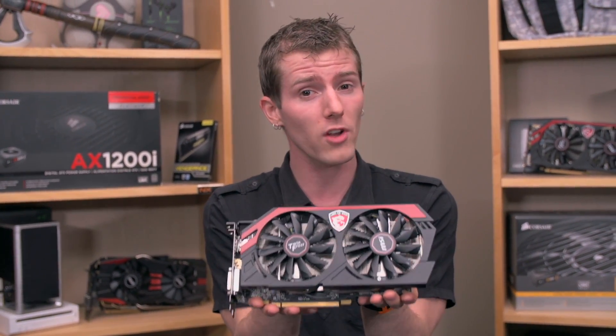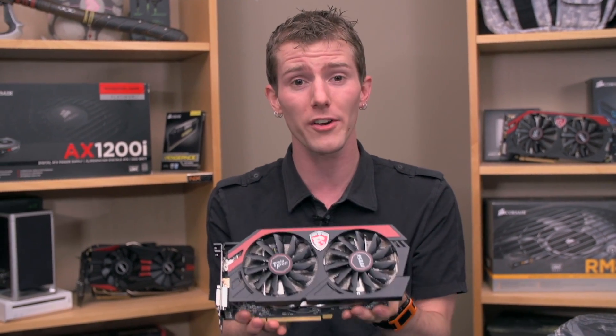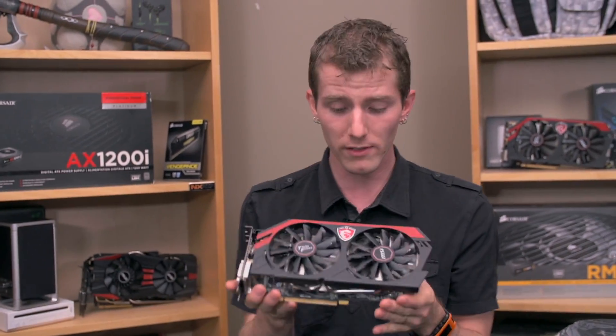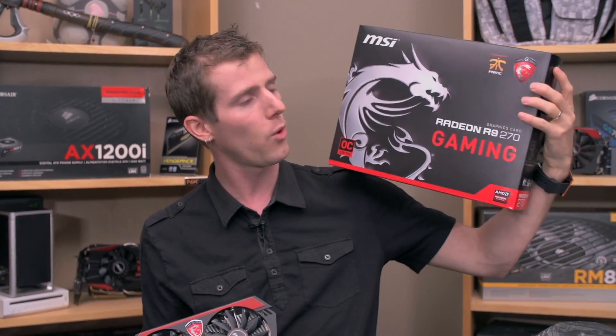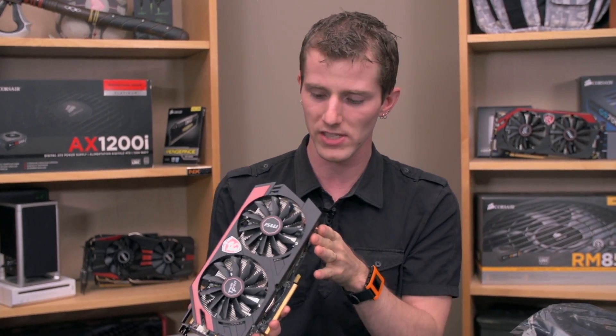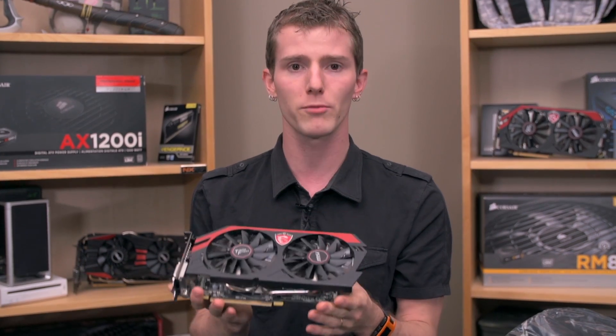Because it's a non-reference card, it does overclock well, and it's cooled better than our reference 270X. We actually got pretty much the same performance with max overclocks on this card as on the other one. So this thing is fantastic — it's basically just cheaper. That's why I'm saying I don't know why it exists, because AMD is basically undercutting the 270X by bringing this card out only a couple weeks later, and it's performed great.